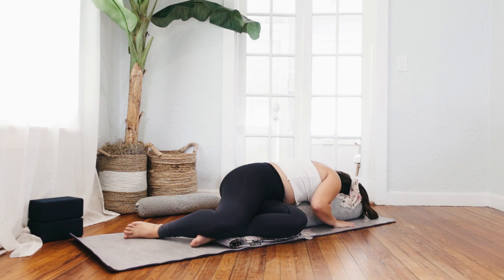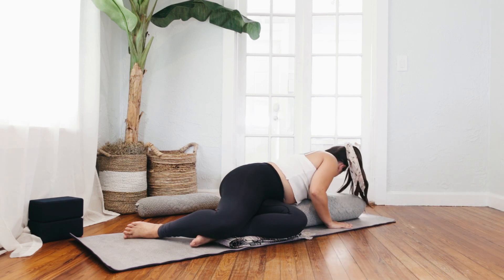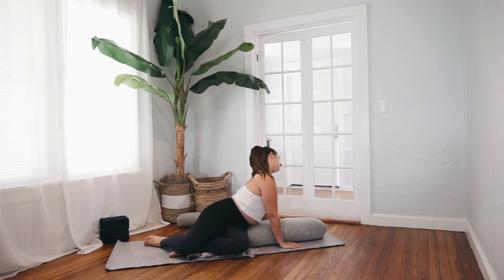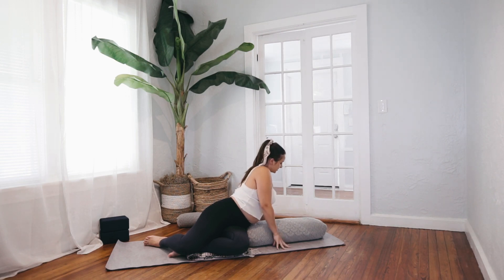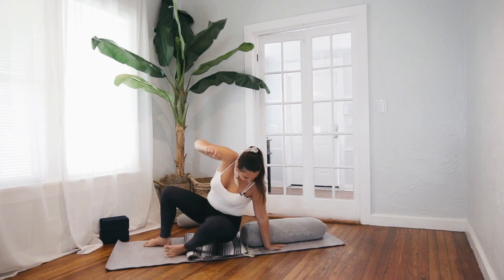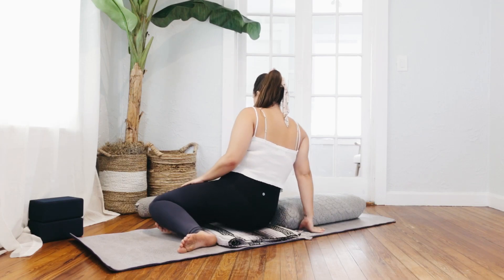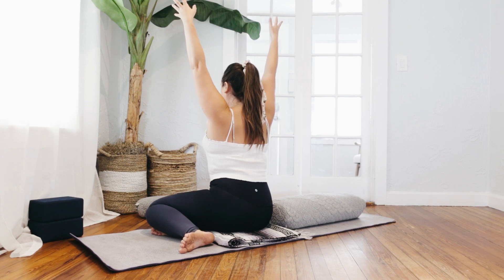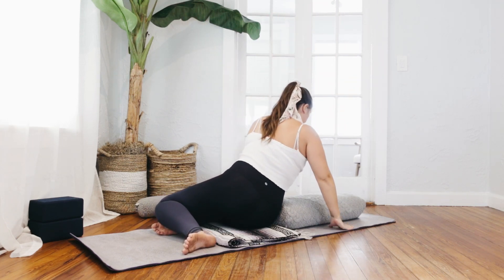Place your hands beside your bolster, walking them into yourself. Slowly press your chest off of the bolster and let your neck stretch out, drawing your ear from shoulder to shoulder in gentle half circles. Slowly switch your sides, turning on to your knees and stacking the legs once more. Slowly, as you take a breath in, reach your arms up overhead, turn towards the bolster and exhale, lower all the way down again.